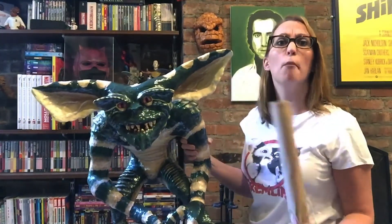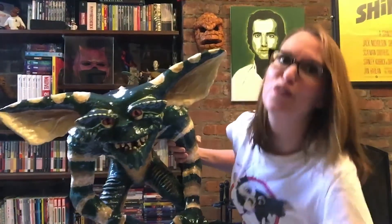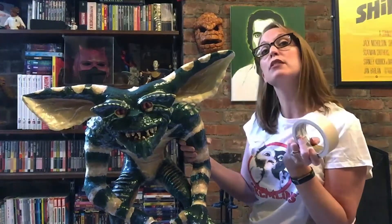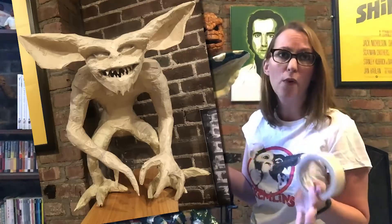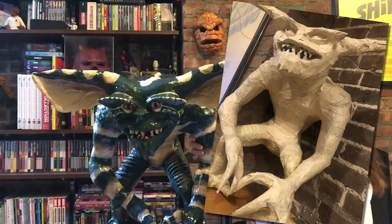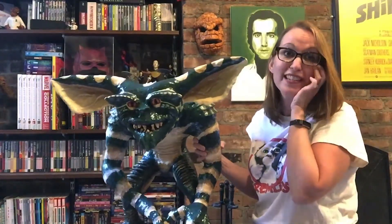Then afterwards, for tissue, use some masking tape, which is great because you can always unravel it or re-ravel it if you mess up along the way. Once I got the tape all wrapped up I liked it so much I was kind of afraid to start paper mache, so we sat like that for a while.